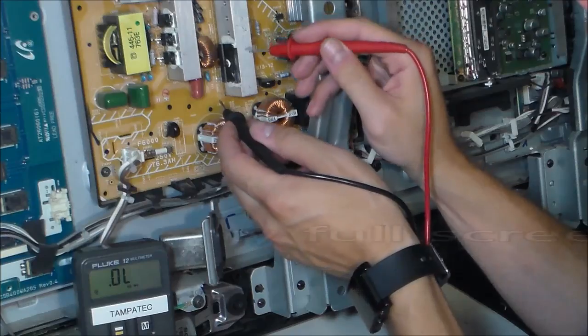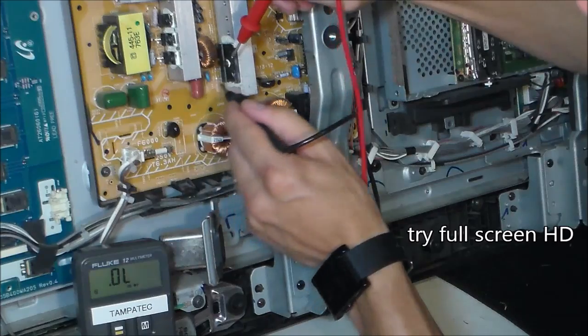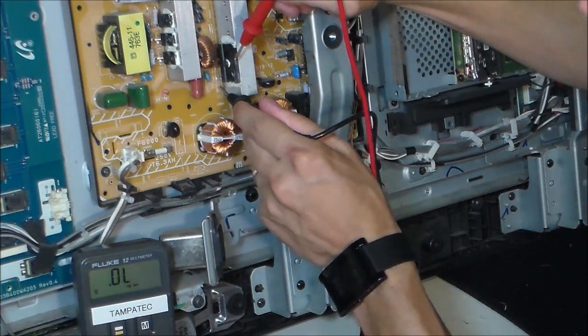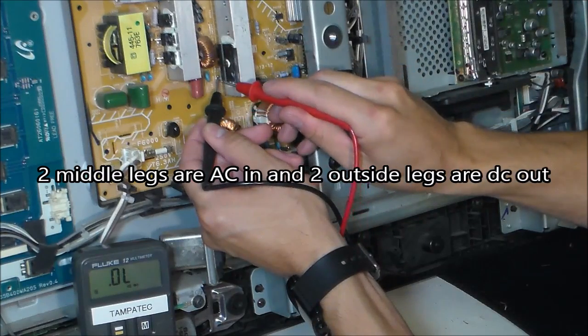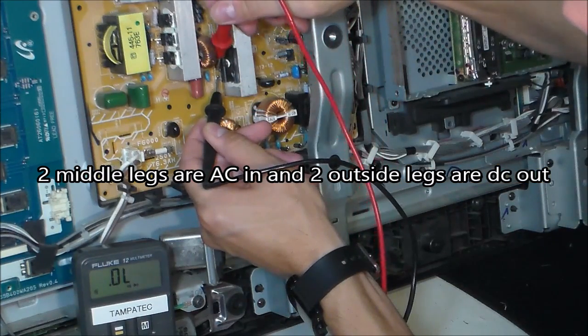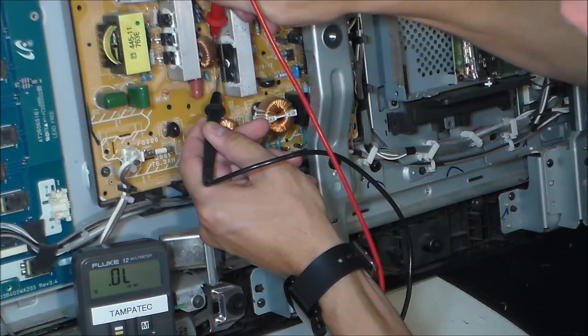Next, let's go ahead and test the bridge rectifier. There'll be a little negative stripe right here on the board. You want to put your black lead right here on that leg, and then one up from that it's OL, OL, OL, and OL.